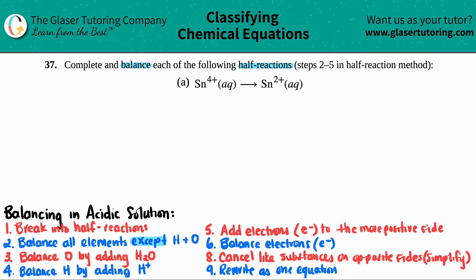So I'm going to rewrite this big: Sn4+ aqueous yields Sn2+ aqueous.